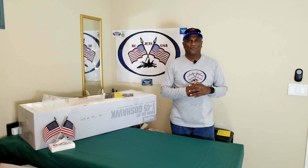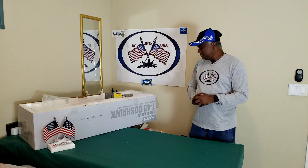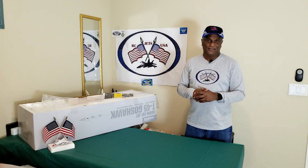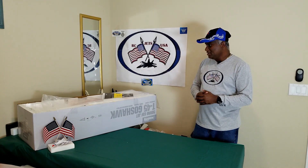Welcome to RCA Jets USA. Today we are going to unbox this T-45 Goshawk from Freebie, the new jet that I ordered. As you can remember, I lost my previous jet, so I ordered this and it came within a week, which is good.